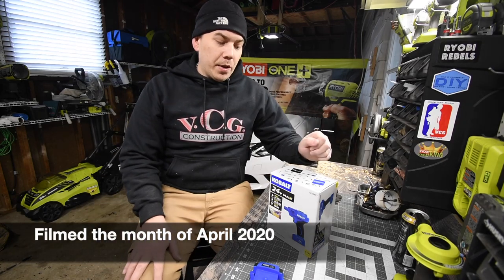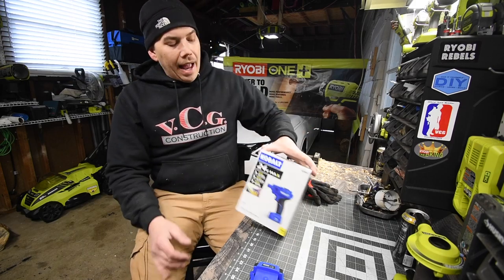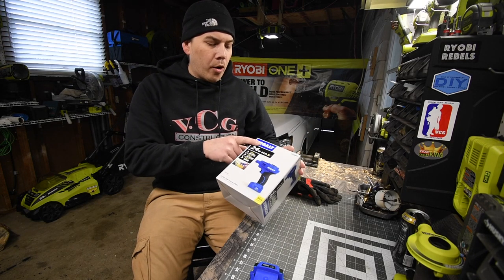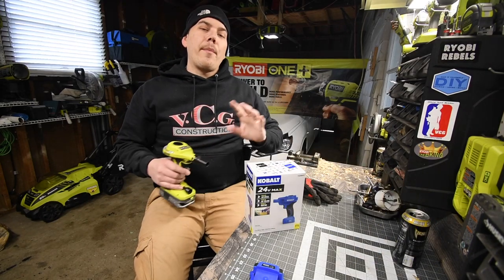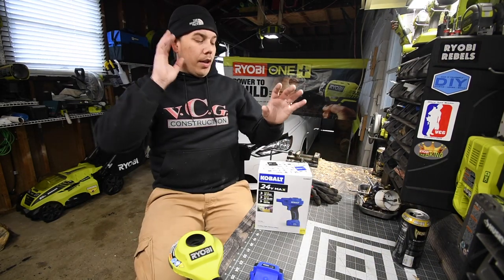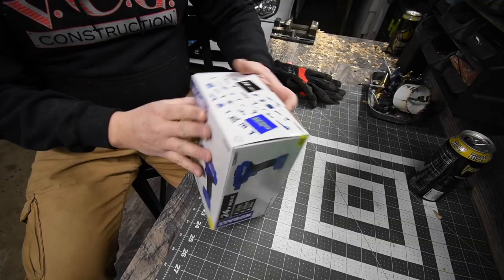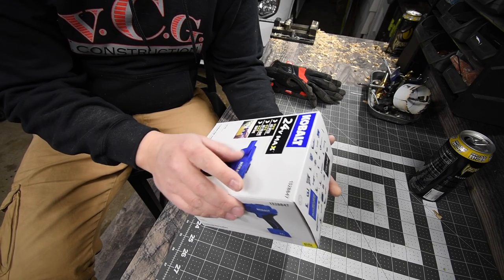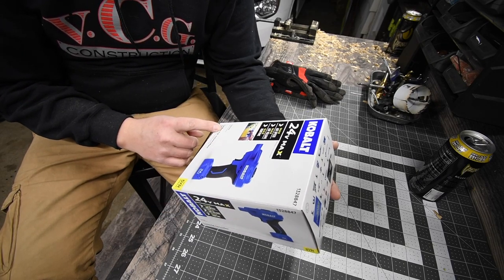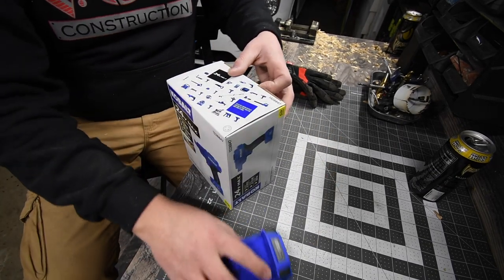Today we are going to have a little unboxing slash versus video. I recently got the Cobalt 24 Max blower. The only other company I know that makes a blower like this is Ryobi. So let's unbox this really quick and check it out. The model number is 1328847, tool only — but I have a battery right here.